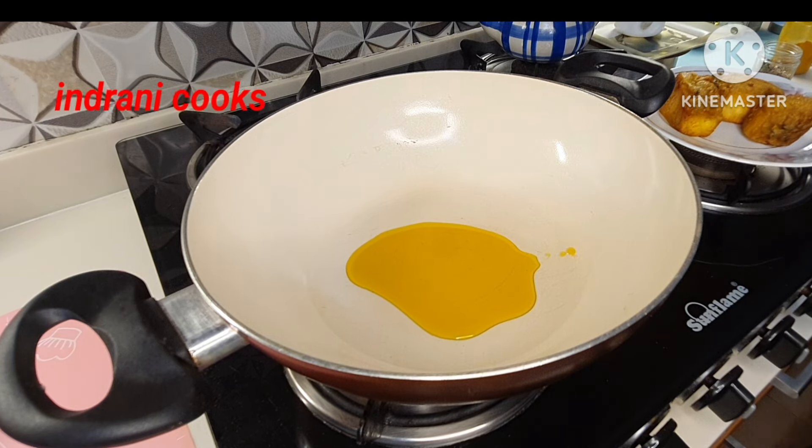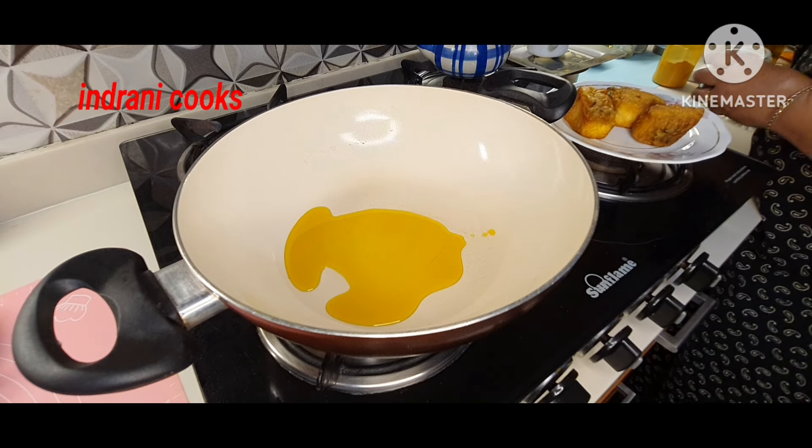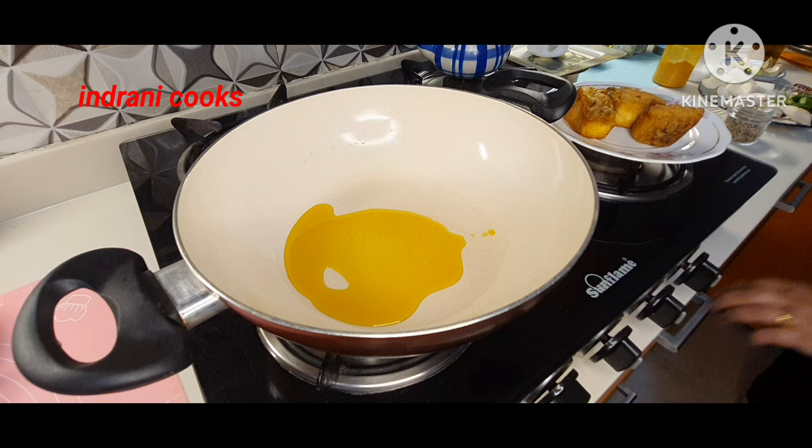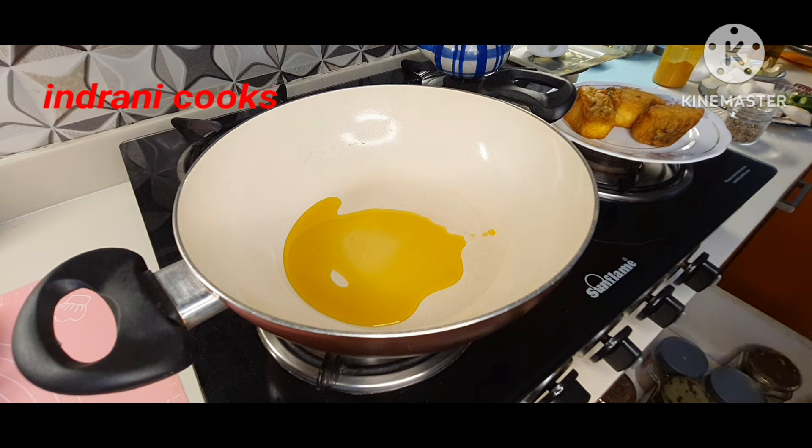The oil is only required for the tempering. It's a typical summer special Bengali recipe. Hello friends, this is Indrani Cooks, where I make cooking easy and fun-filled. Let us start our journey.